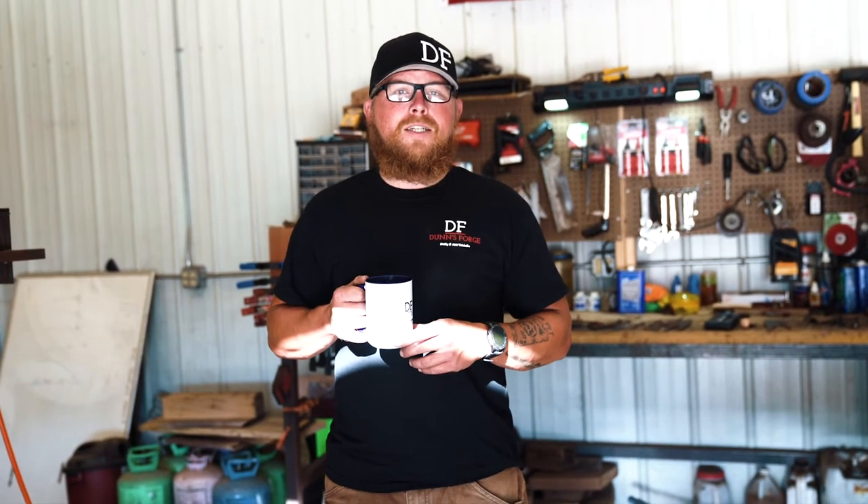Hi y'all, welcome back to another episode of Dubs Forge. Today we're going to be making a simple honey knife out of 1095. This is going to be episode one, and next week we're going to do episode two. In this episode we are going to forge out the blade, establish the bevel, the handle, distal taper, clean it up on the belt sander, heat treat, temper, and that'll be it for today. Stay tuned.